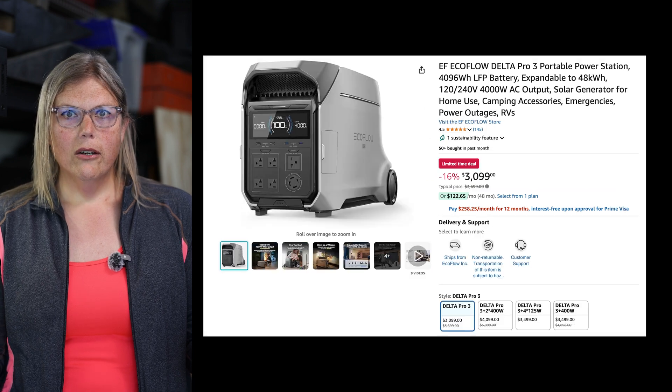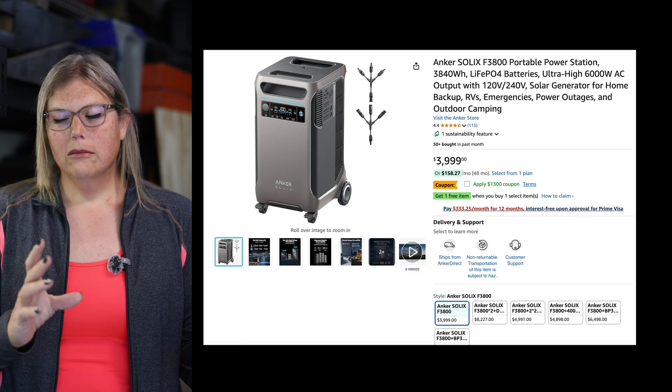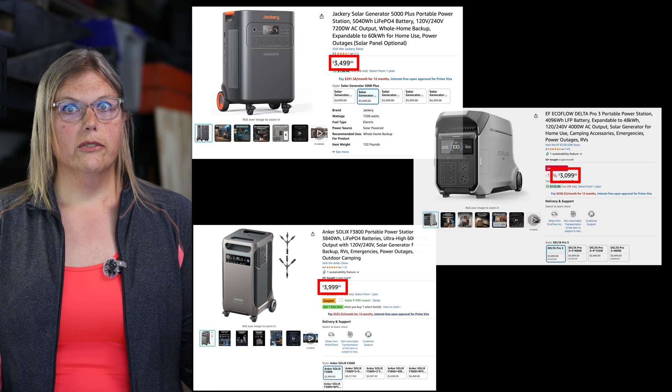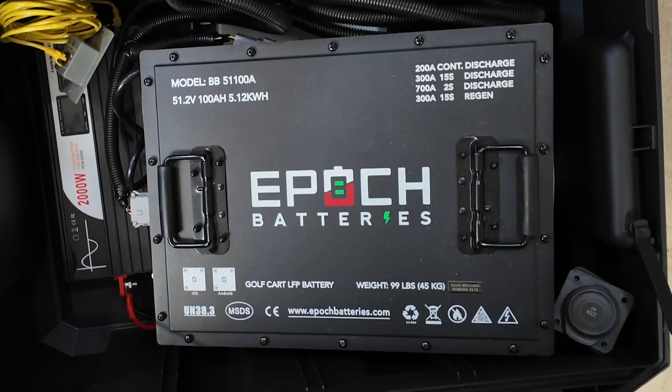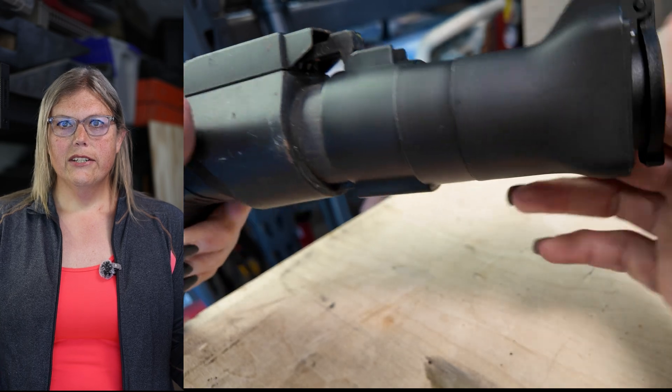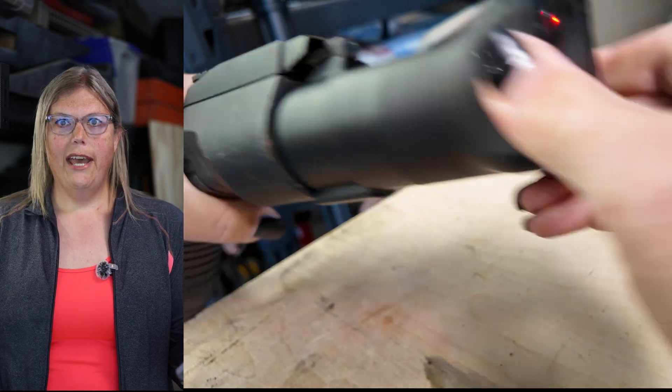Portable power stations like Jackery, the EcoFlow, and the Anker Solex — for four to five thousand watts they cost over three thousand dollars, so they're all pretty steep and you may be buying more functionality than you need. I'm building my own battery box with over 5300 watt hours of power for way cheaper, and I'm going to show you a really neat addition that no other power station has.